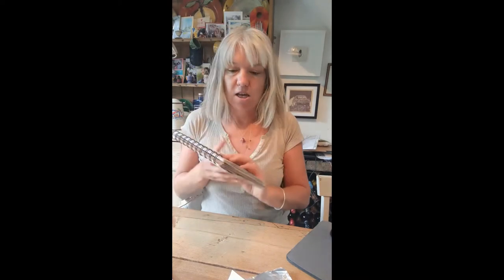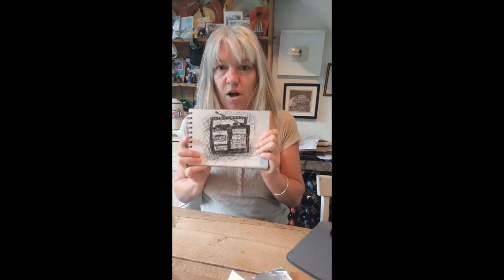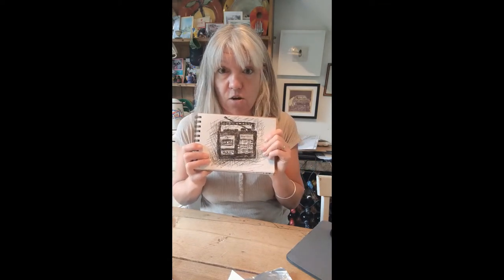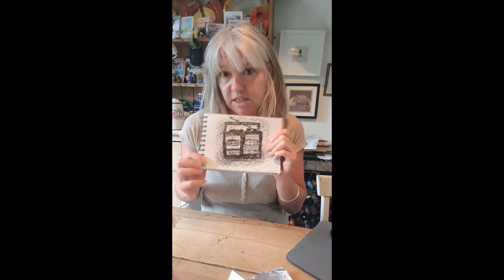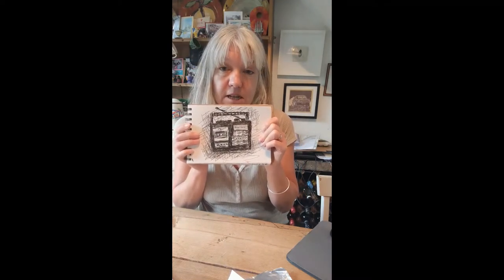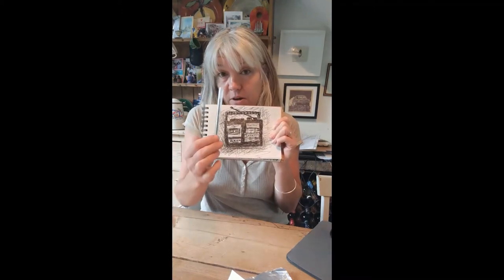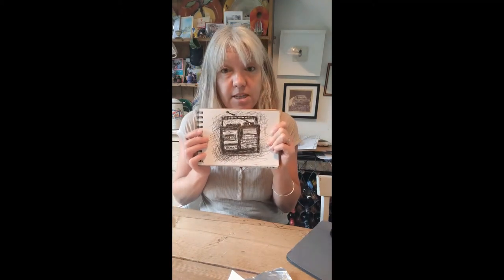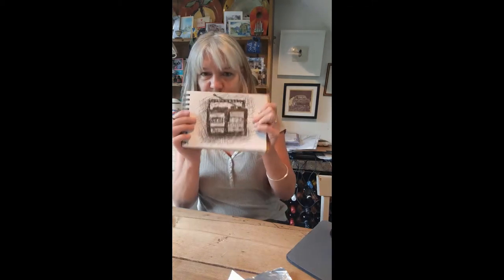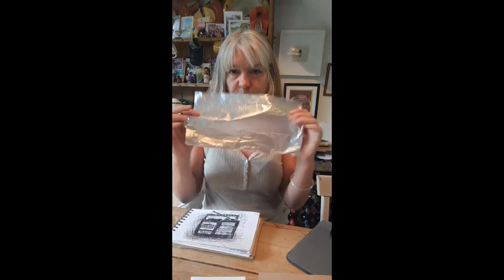We are now going to do a tinfoil print of our line drawing, which I'm hoping you have all done in the style of Mark Power — which is really exciting. You should all have your drawings in your sketchbook, nicely presented, done with care. Remember, quality is better than quantity. So you have your drawing, and you're going to need some tinfoil.